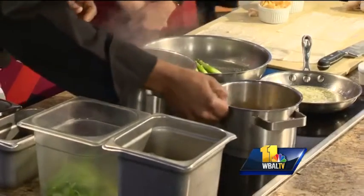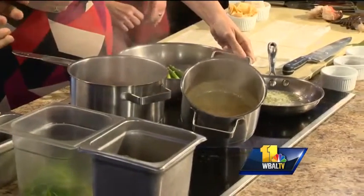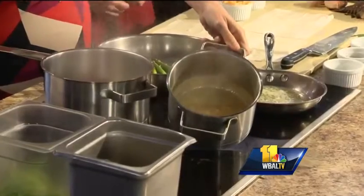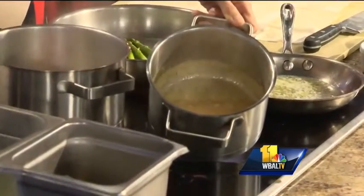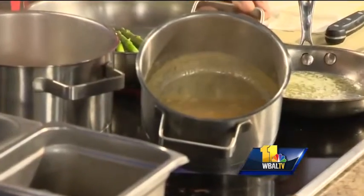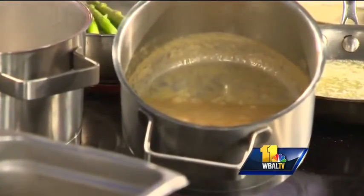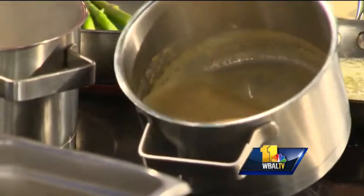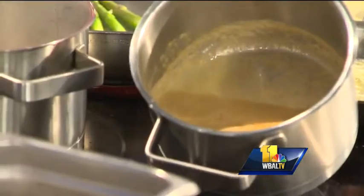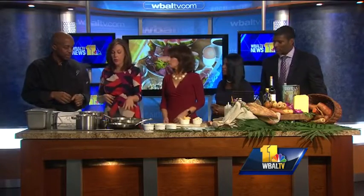I've prepared a lobster stock. If you want to prepare this at home, it's white wine and garlic. I have a whole lobster over here — if you have a whole lobster, you could use the shell. Sauté with a little garlic, white wine, and oil. Deglaze with your white wine, add your cream and reduce. You'll have a really flavorful product that we're going to pour over the asparagus.